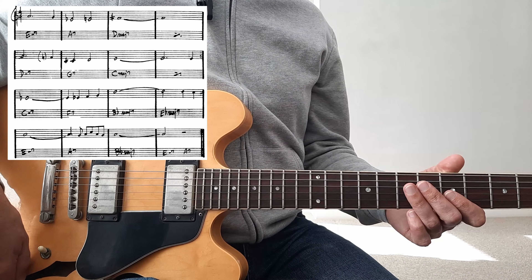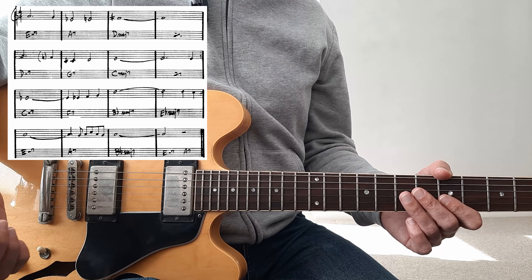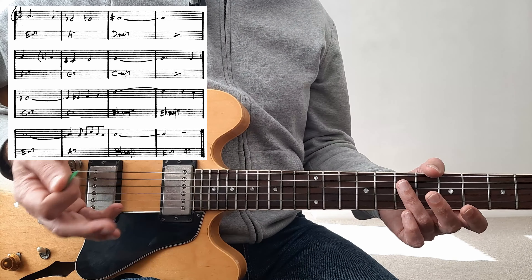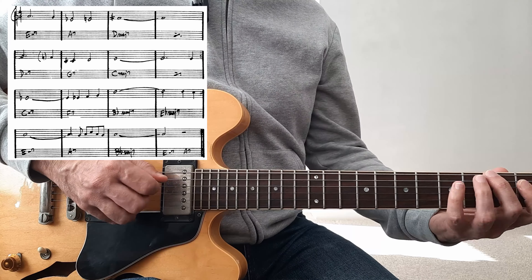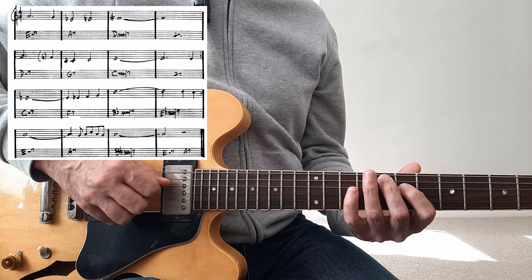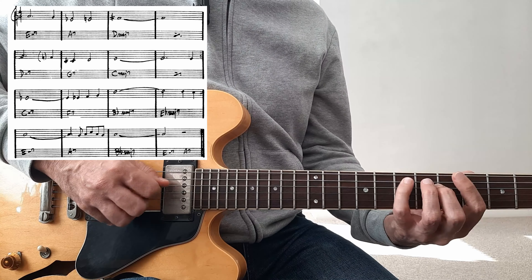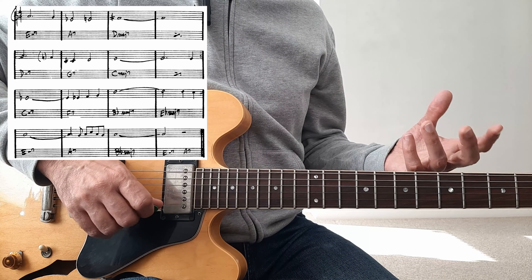The reason I teach arpeggios this way is because I want you to connect them to chords. I'll play the arpeggios at the top with a little track that goes along to each chord. You can see that I've connected each chord with an arpeggio. Each arpeggio has a particular fingering — a shape that is common to that species of chord. So G major 7 and C major 7 are the same fingering, the same shape. All the minor 7s are the same shape, and so on across all the string sets.